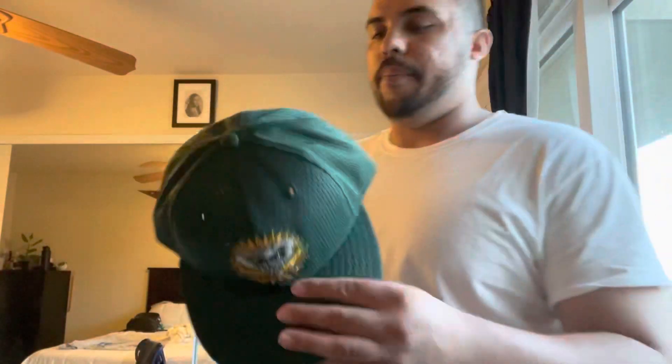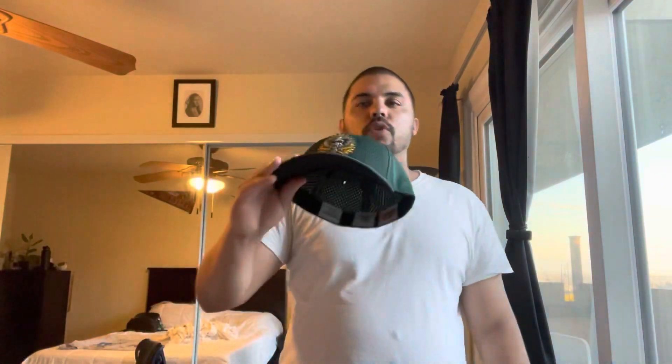This is a hat I've been wanting for a while. I'm not a huge hat collector, but there are a few specific hats I've wanted, and this is one I was on the lookout for. I finally found it in my size — seven and a fourth. What we got here is a 1999 to 2002 spring training slash batting practice hat, and this is not a remake — it's originally from that time period.